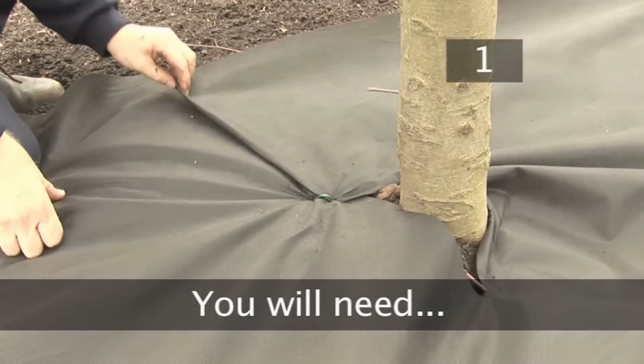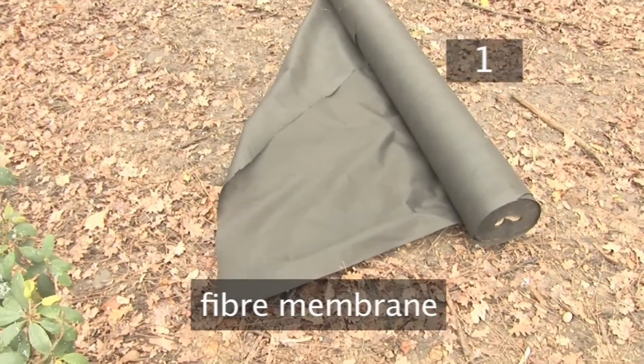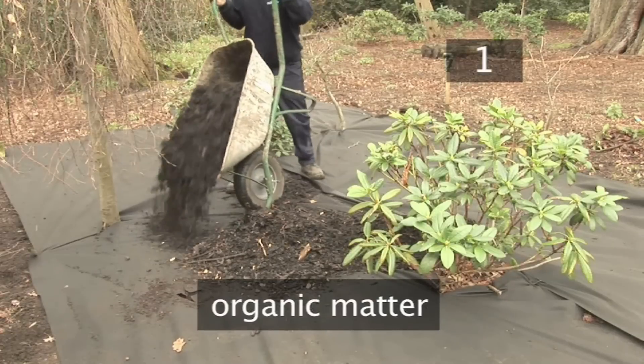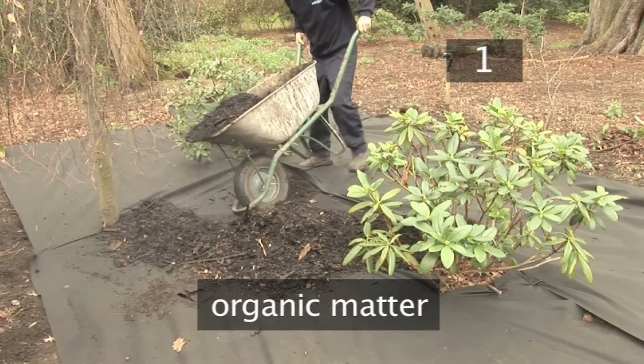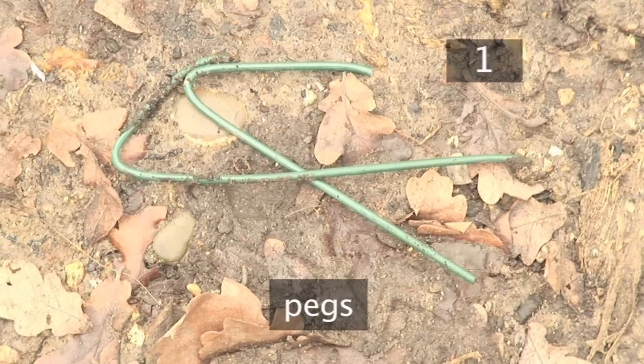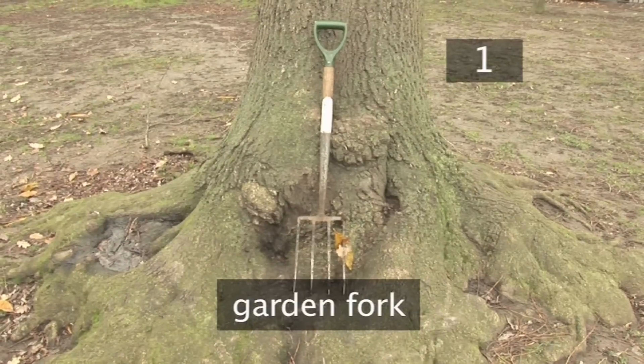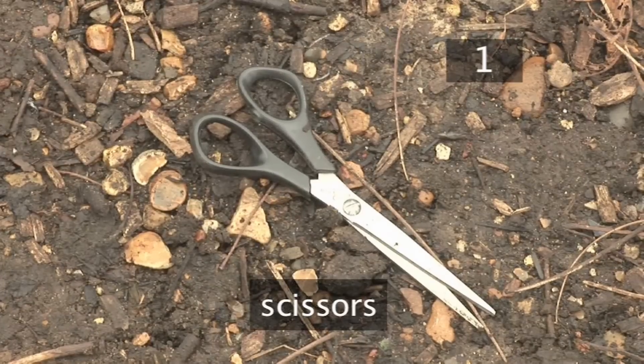Step 1. You will need: fibre membrane, which you can buy from garden centres; organic matter or slate, gravel or bark chippings; pegs, stones or bricks to hold the membrane in place; a rake; a garden fork; scissors; and a trowel.